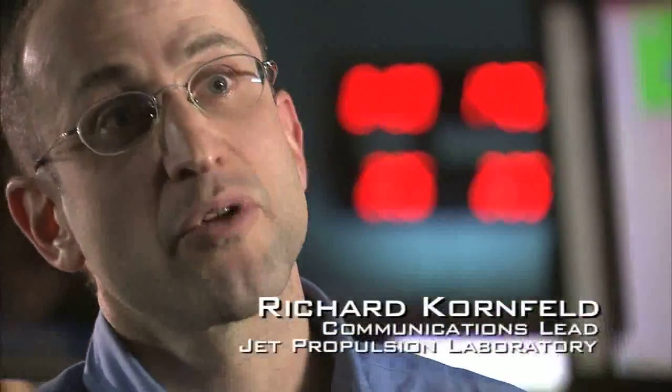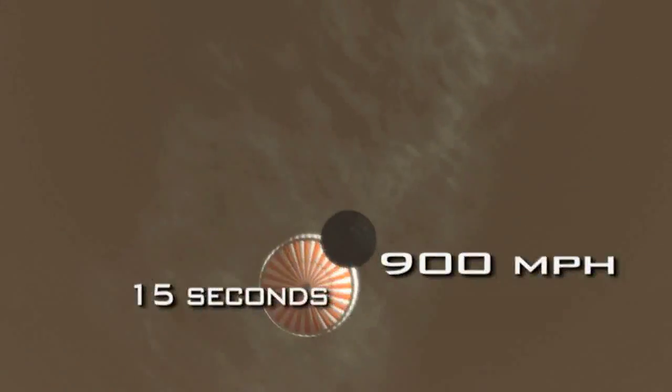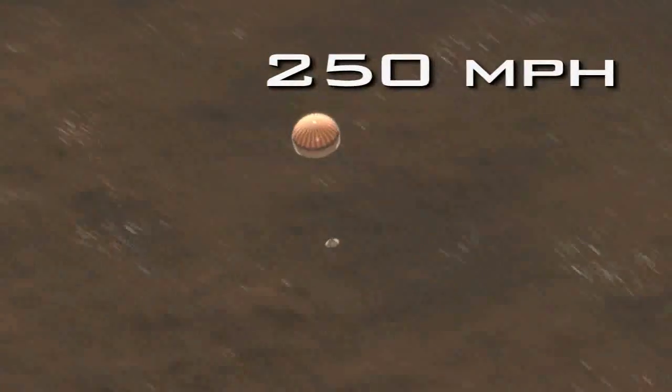There is this window of opportunity within which we can deploy the parachute. If you fire the chute too early, the parachute itself could fail — the fabric and the stitching could just pull apart. That would be bad. In the first 15 seconds after we deploy the parachute, we'll decelerate from 900 miles an hour to a relatively slow 250 miles an hour. We no longer need the heat shield, so we jettison it, exposing for the first time our lander to the atmosphere of Mars.